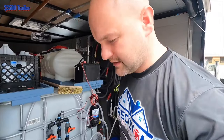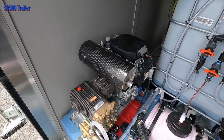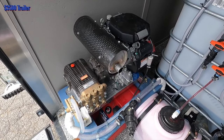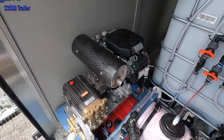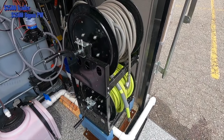Moving on to the pressure washer — that is a Honda GX 690 with an eight-gallon-a-minute pump, and that cost me $3,500 as well. Over to the reels: we've got two hose reels, each costing $250. I've got 150 feet of Flexzilla hose and 200 feet of high pressure line.